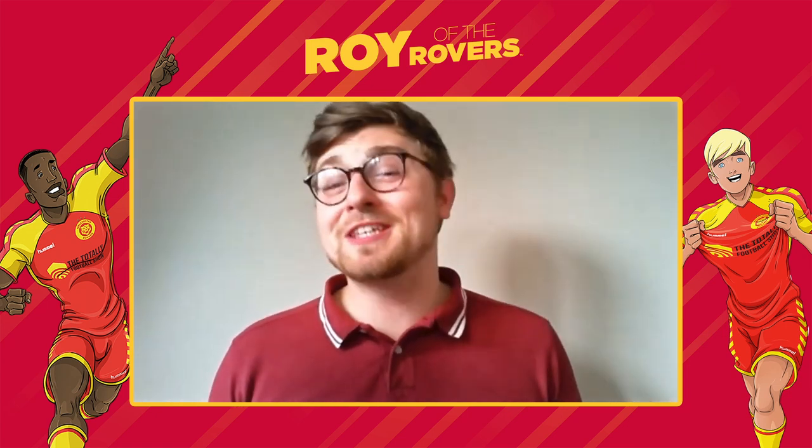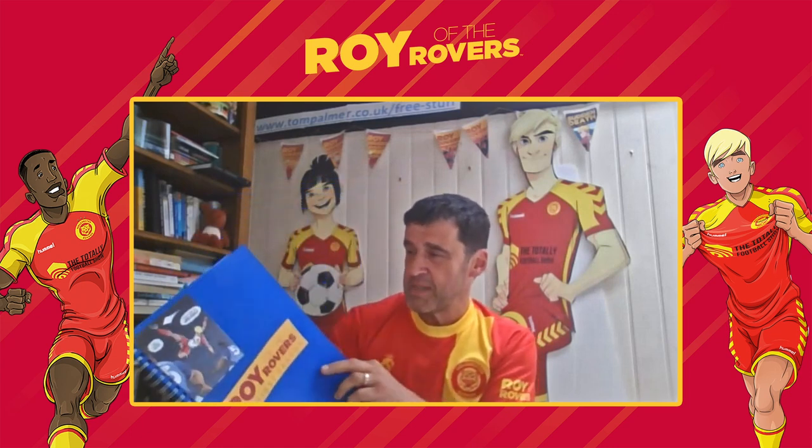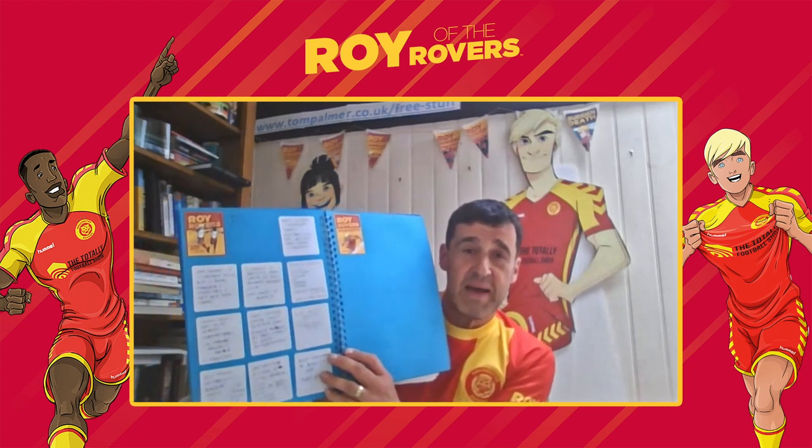How do you start writing a Roy of the Rovers book? A plan. I always make a plan, but I do have a sort of scrapbook as well. When I write books, I have scrapbooks full of the characters I'm going to be working with. I'll have different plans for different books, just to remind myself of what's happened in the other ones. And once I've got all that in place, I'll start to develop a plan. Planning a story is a really good way — it saves you time, because when you go back, you don't have to do so much rewriting.